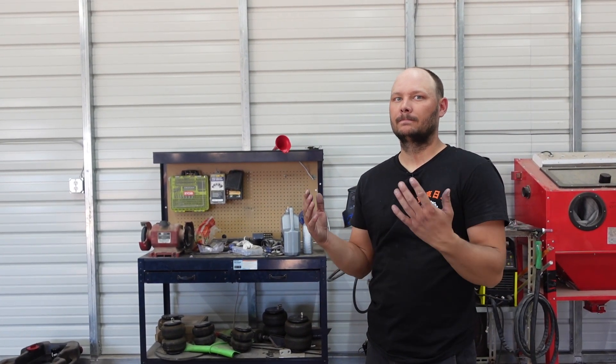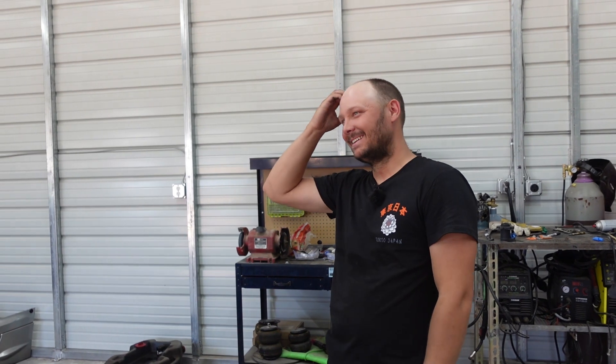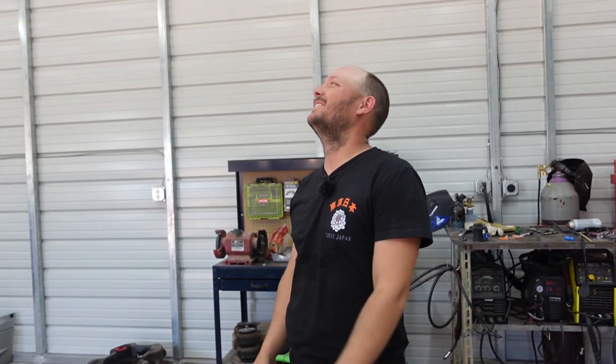Nice forehead — we never see it. I still don't know what to do with my hands. We never see it because you always have a hat on. Dude, it's not a forehead, okay? Put some more spec on it — it's like a nine head. It's a seven head. Eight head.